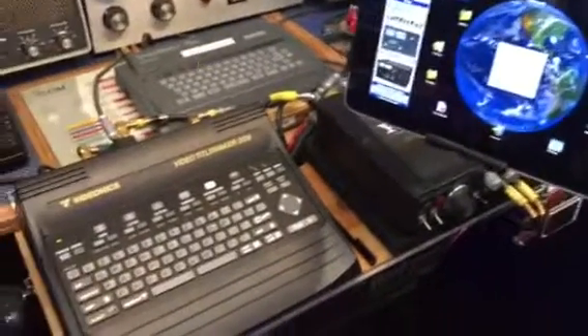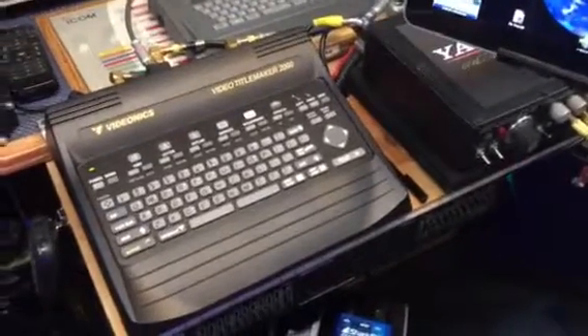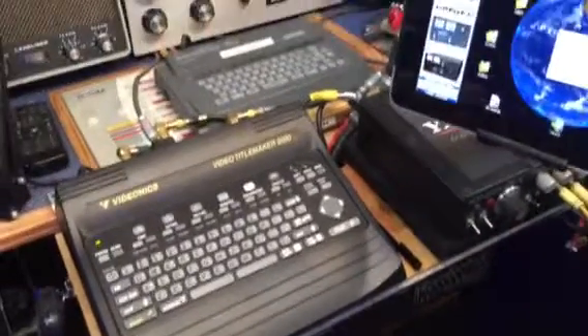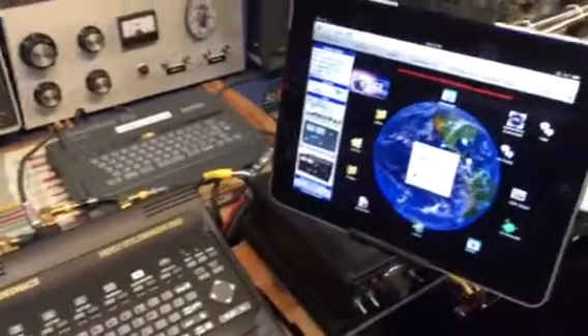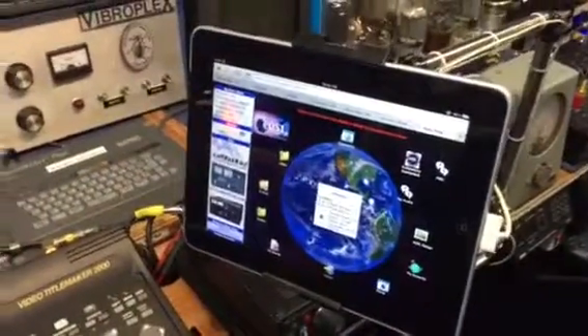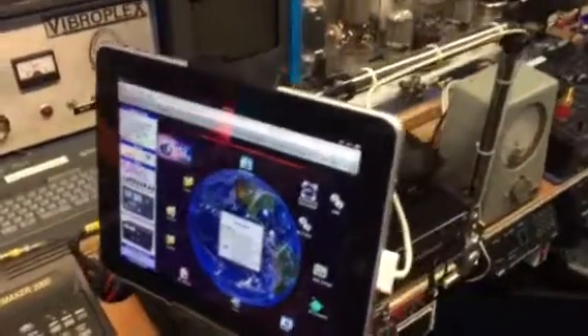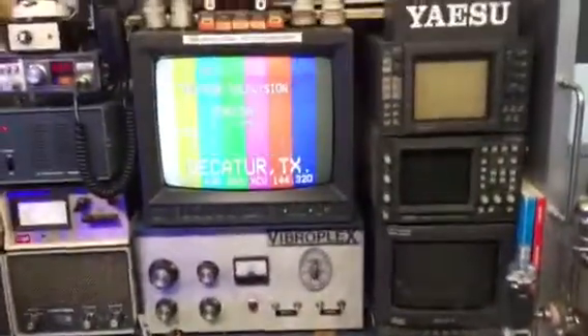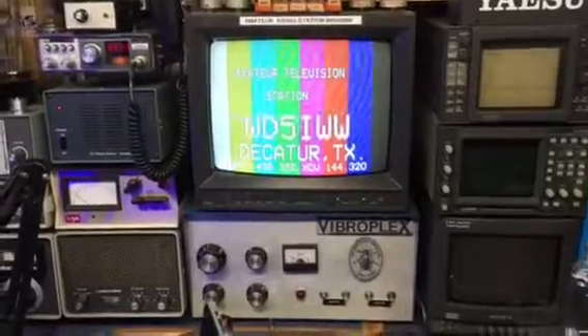All right, WD5iWW — we'll show a quick shot here of the amateur television station. There are a couple of screens, a Videonics and a SEMA, and of course there's my iPad with my EQSL display. We'll move over here for a quick shot of the color bar generator with my ID.